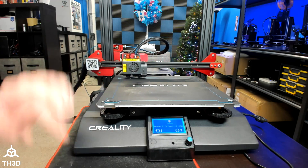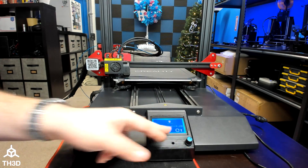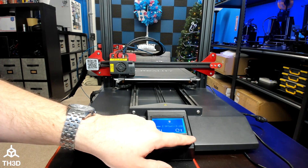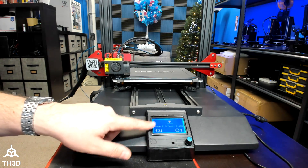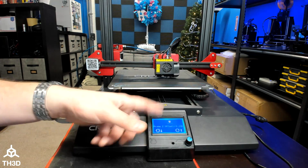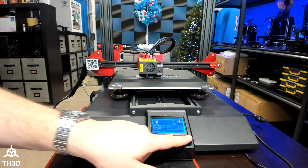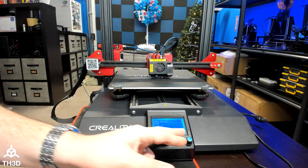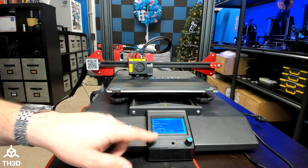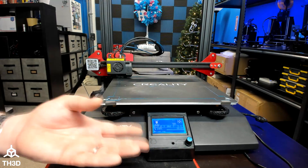I'm going to let this finish the bed level test and squish it a little bit more, which I can do by just turning the knob. If you find you're consistently having to use the live Z adjustment — or baby stepping as it's also called — and it's the same amount each time, you can press the button, press it again, go to Control, and then Store Settings. Once you hear that confirmation beep, it's stored the changes and will retain them on the next startup.